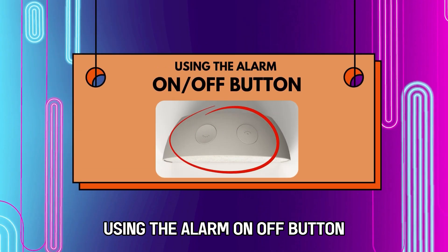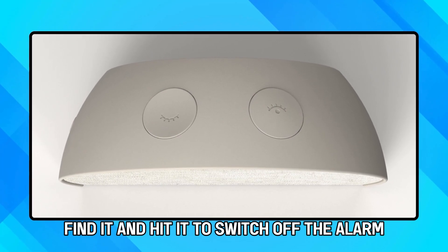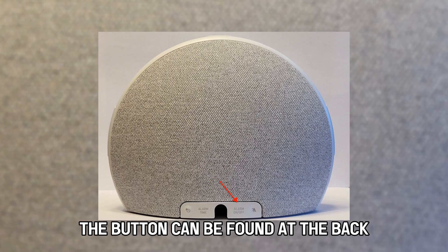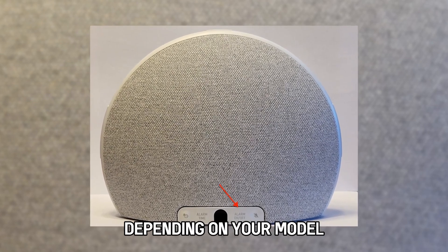Using the alarm on-off button. If your hatch model has an alarm on-off button, find it and hit it to switch off the alarm. The button can be found at the back or bottom of the hatch device, depending on your model.